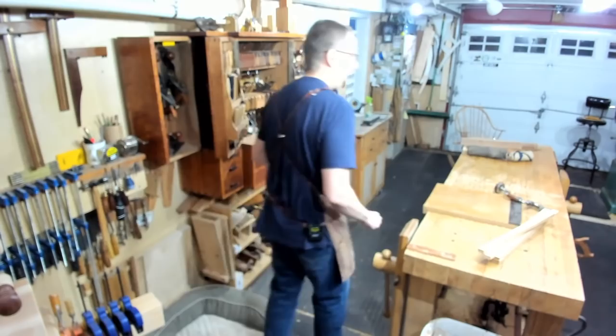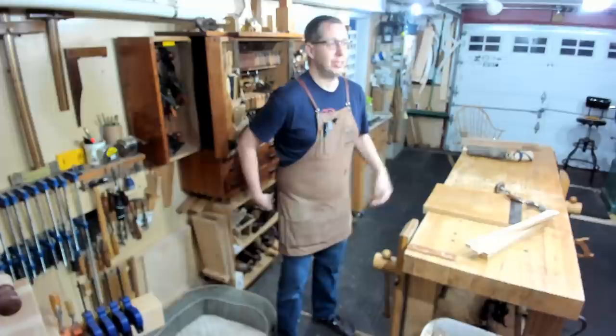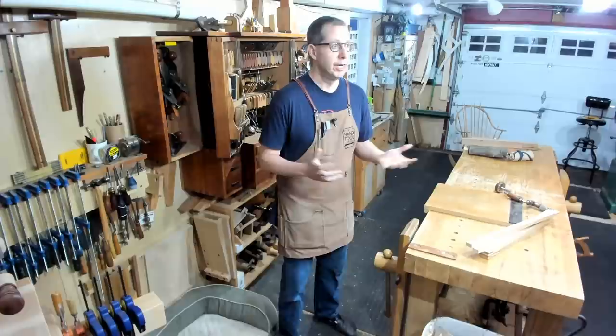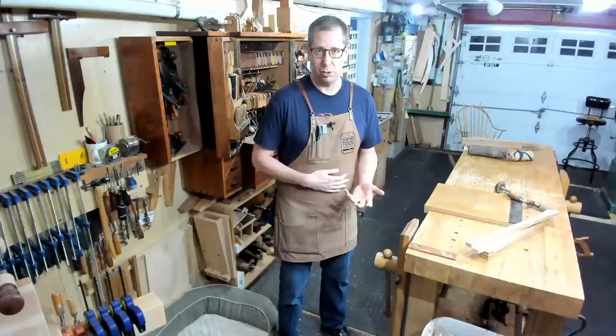I'm live - this is kind of an unscheduled live session mainly because I've got some new hardware. Did a test the other night, had some issues because we didn't have the bandwidth while there was other stuff going on in the house. But I am live and I wanted to just do a little demo on gimlet bits.